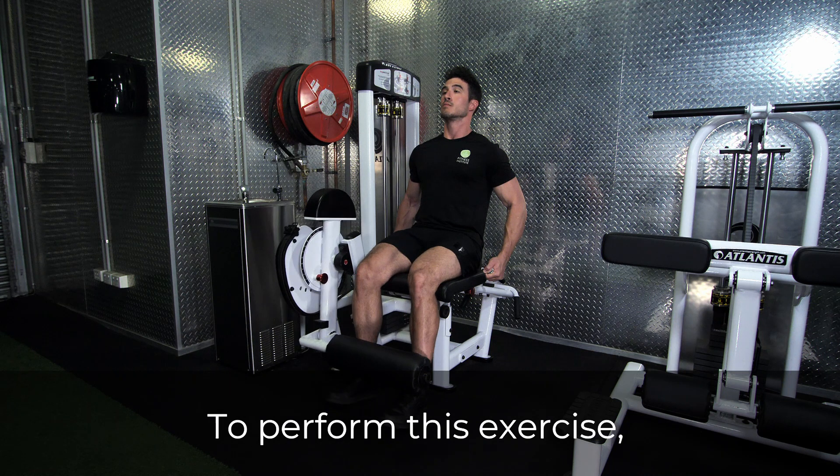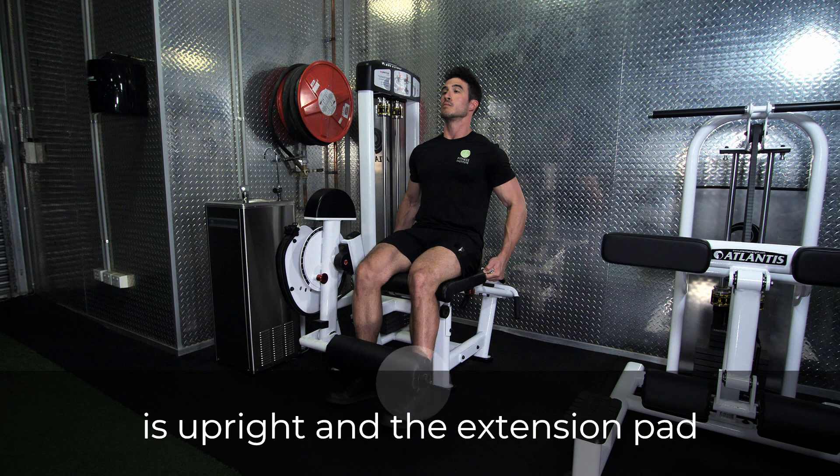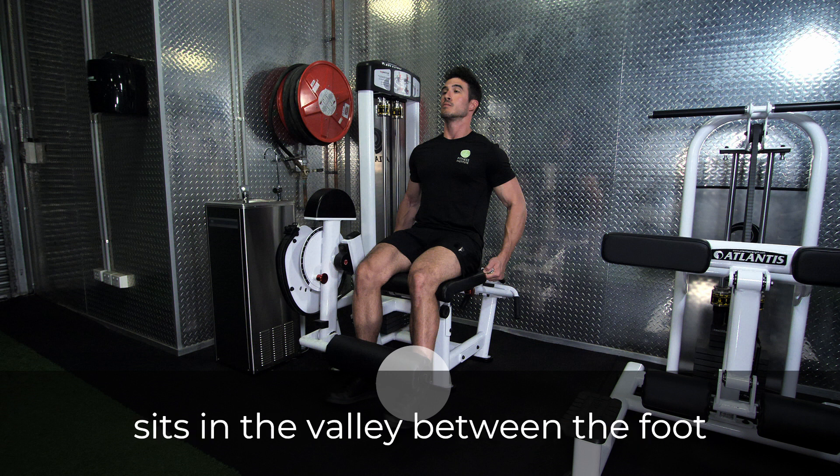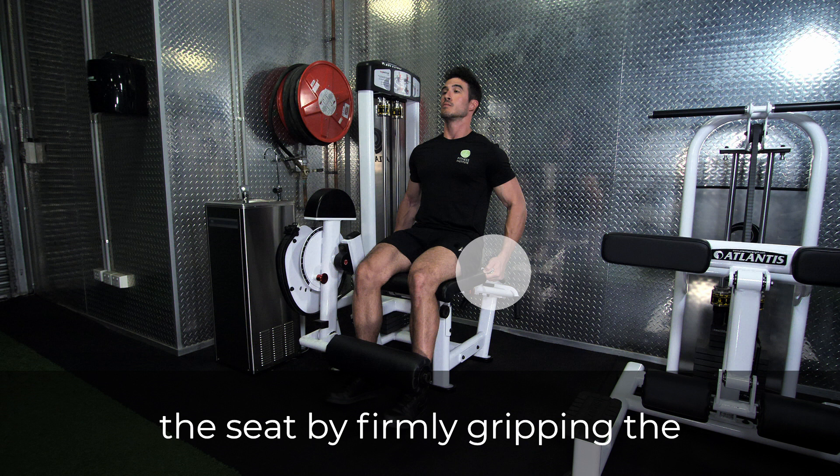To perform this exercise, adjust the station so that the back is upright and the extension pad sits in the valley between the foot and the shin. Secure yourself to the seat by firmly gripping the handles.